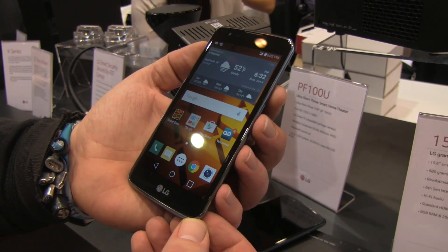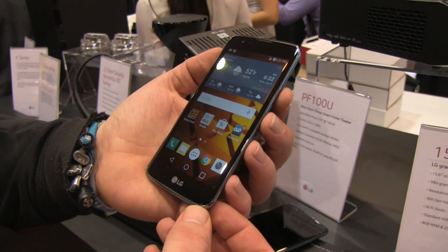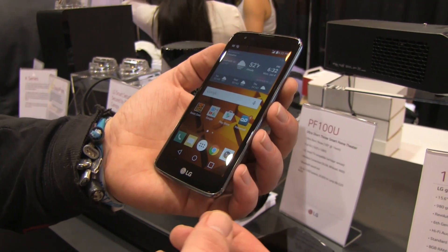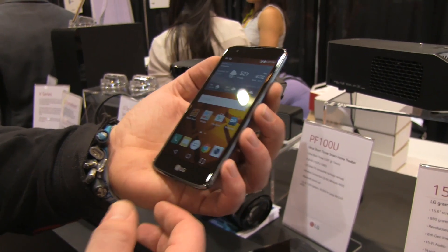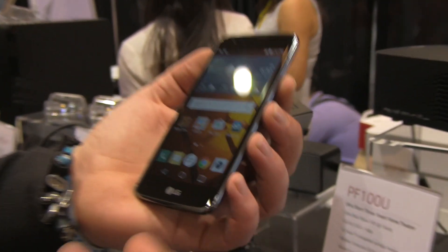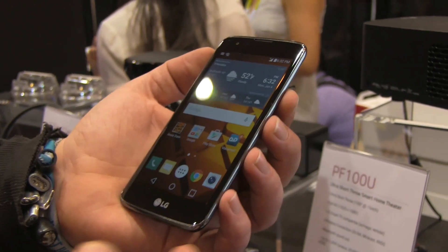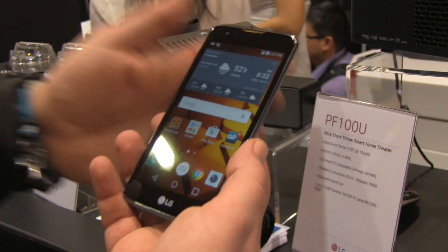Hey, I'm Roland with Mobile Geeks and we are right here at CES, and LG has kind of surprisingly for us at least unveiled their new mid-range smartphones. So there's the new LG K line, adding to the G and other model ranges. This is the K7, which is the 5-inch smallest model in this case, and it's basically a very low-end phone.